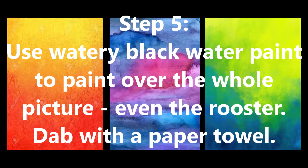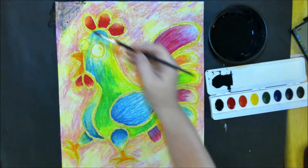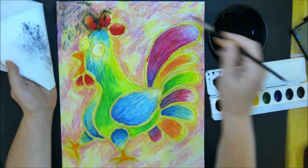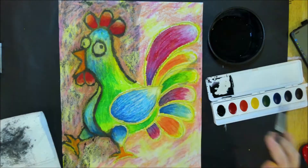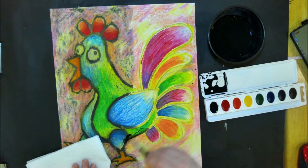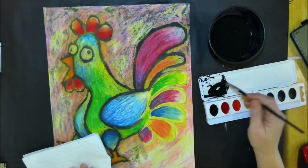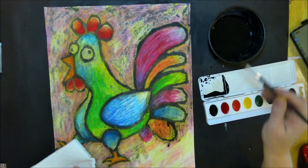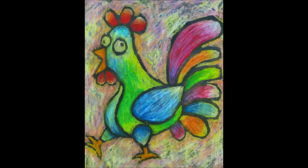Step 5: Using watery black water paint, we're going to paint over the whole picture — even the rooster — and we will also dab it with a paper towel after we've painted a little section. I start by adding black paint and a lot of water to the lid on the water paints. If I'm not happy with how dark it is, I can also add a little more black to it. I'm going to paint a section and then pat it with the towel. This takes some of the paint off of the oil pastel, but leaves it on the places where it had the chalk and the white paper. As you notice as you're doing it, the chalk is going to start disappearing — it's just going to mix in with the black water. By adding this watery black paint, it's kind of giving it a batik-ish, antique look to the picture. When you're done, let it dry and this is what you'll end up with — a Picasso-ish rooster.